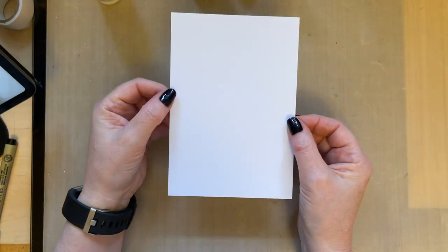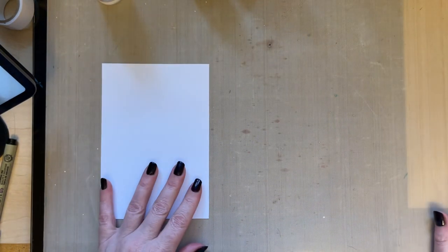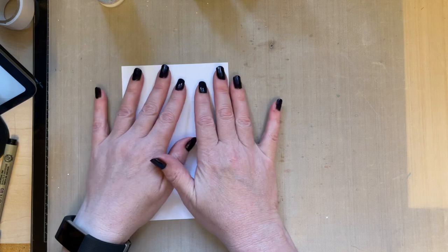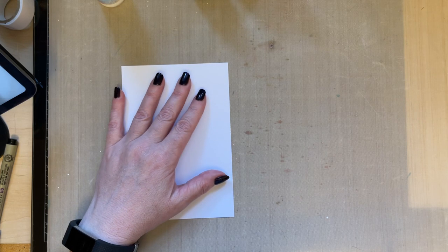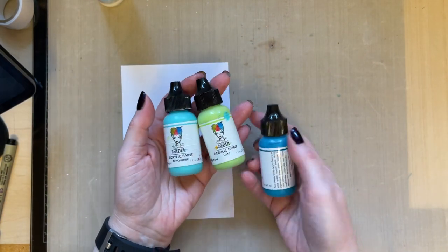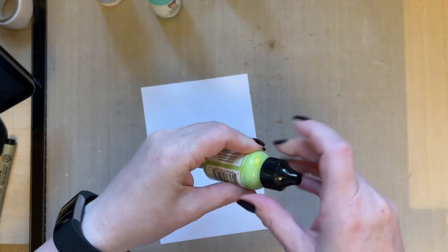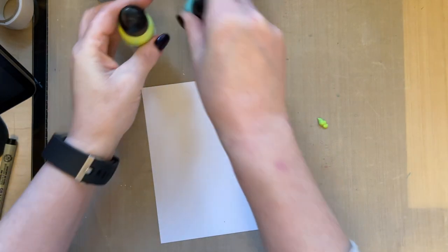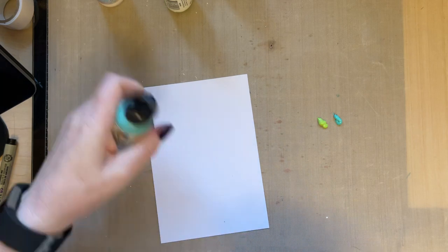I go off on a tangent and waffle about anything! So, I've got a piece of Pink Frog Smooth Card, four and a half inches by six and a half inches — I do love this size to work on. I'm going to use Dina Wakeley's Lime, Turquoise and Ocean paints. Nice colours — we're going to build up some depth. I'm adding the Lime and some Turquoise on my brayer, a reasonable amount of paint so that it flows nicely.